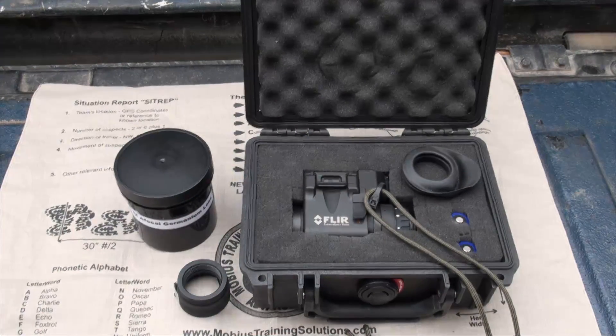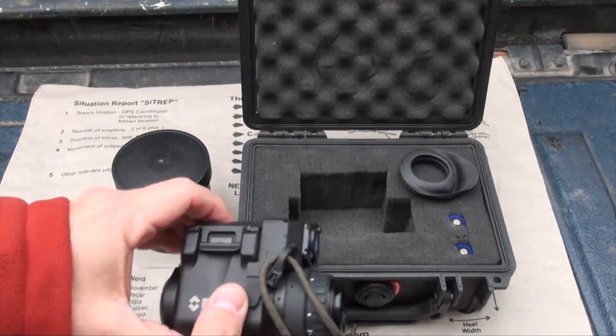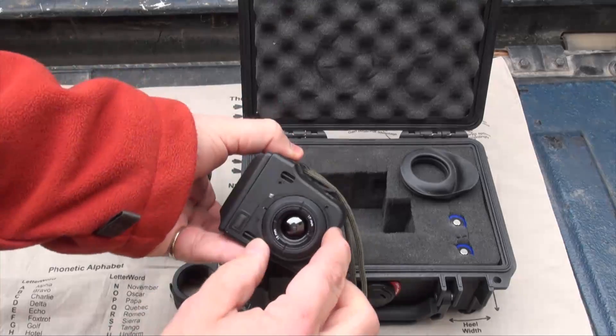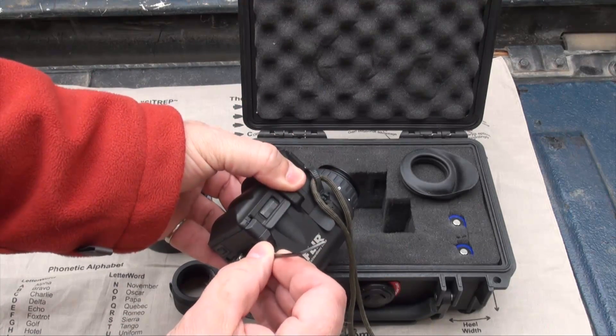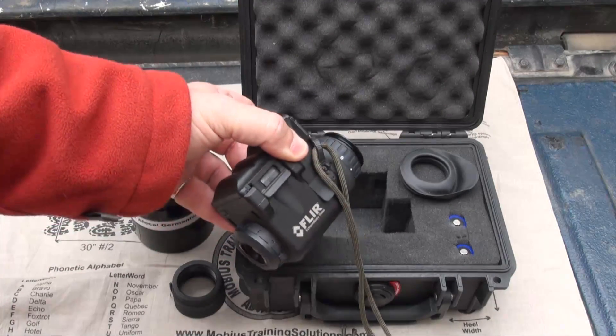This is the FLIR M24 Recon unit, and it's pretty simple to install the AFocal magnifier. You just take this ring that comes on the FLIR unit off with a little Allen wrench — loosen it up and it comes off.